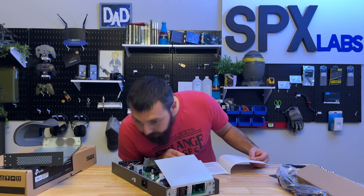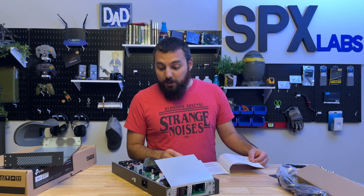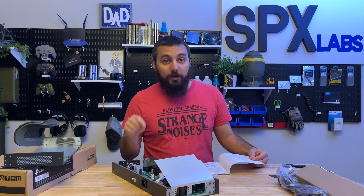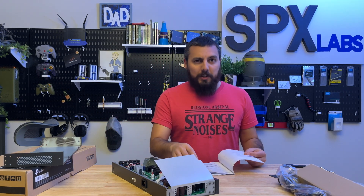Wow, that smells good. That smells real good. I wish you guys could smell this — it smells like literally right off the factory line. You know that electronics smell.